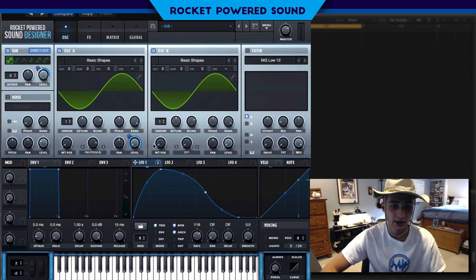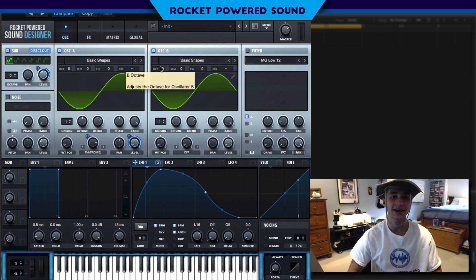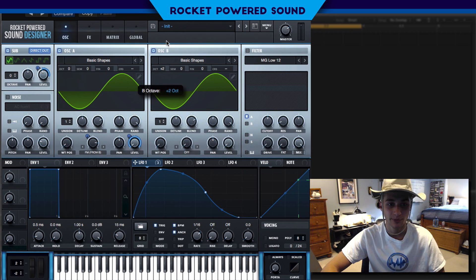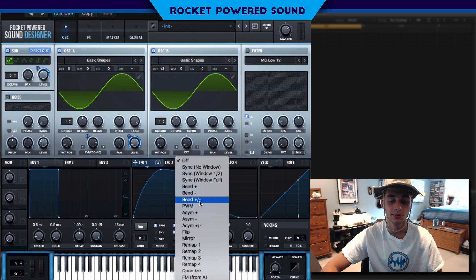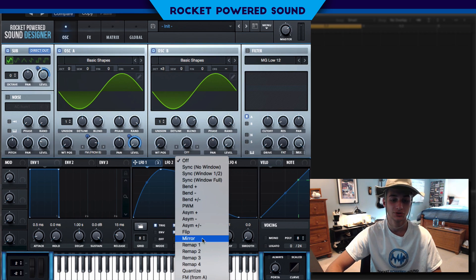A quick tip: we can do a little bit of modulation on the FM to give it more movement. But that's not quite the classic metallic sound yet, so to fix that we're going to turn the octave up three. With the octave up three, we have three more cycles of Oscillator B within a single cycle of Oscillator A — that's the classic FM sound right there.